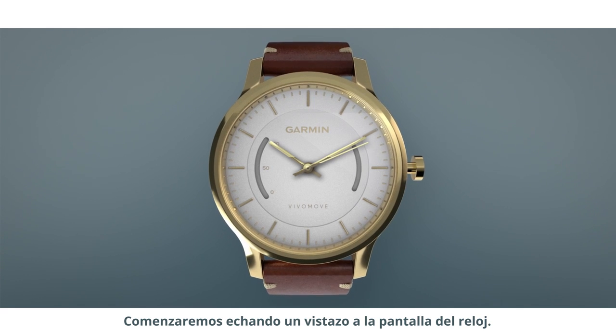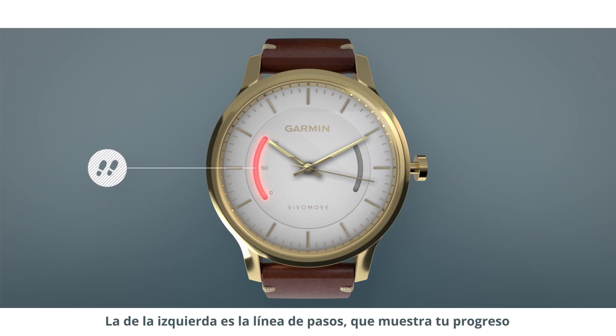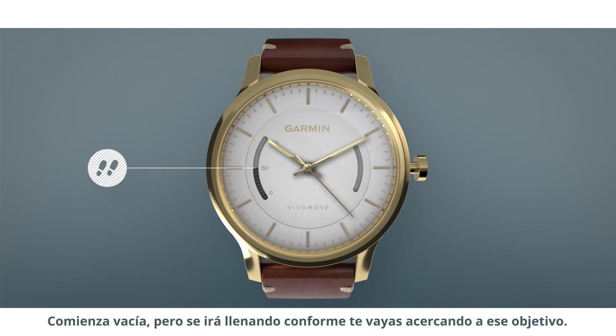Let's start by taking a look at the watch face. On either side of the watch's face, you'll notice two curved bars. The one on the left is the step bar, which displays your progress as a percentage of your daily step goal. It starts empty, but will fill up as you get closer and closer to that goal.